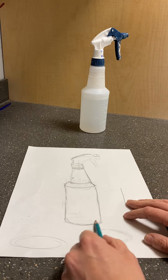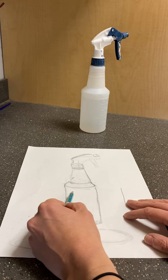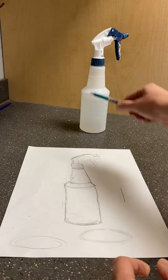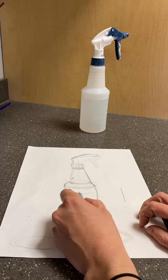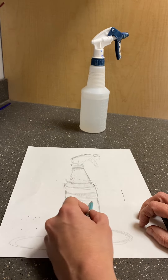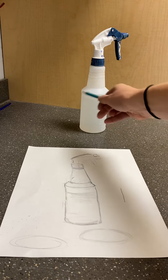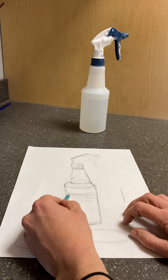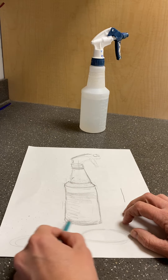You might also start to add shading at this point, just playing around with where you see the light hitting. I can actually see — you can see it in the video — there's another ellipse here that represents how much water is in here, and so the container gets just slightly darker under that line. I also see a little bit of light hitting my object on the right side compared to the left, so when I am going to shade, I'm going to start shading it a little bit darker to the side.